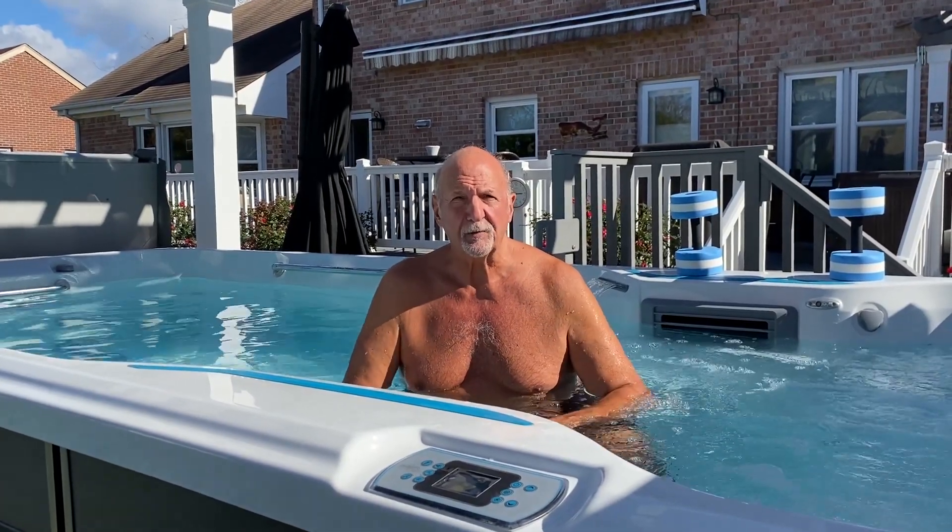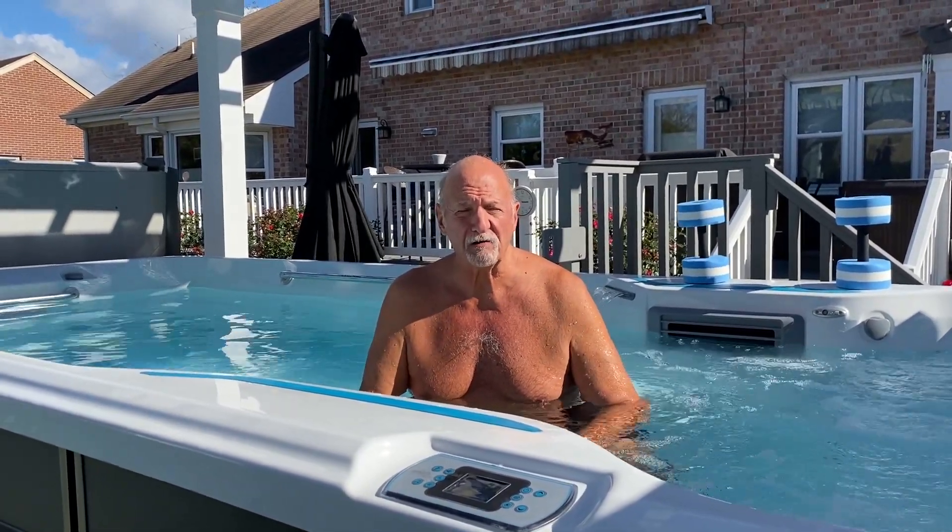Alright, as you can see I'm in the swim spa. I'm going to demonstrate some of my swim strokes and then move into some of the exercises I do with the resistance bands and water weights. I'll do a modified approach quickly so you get the idea. I'll also do some stretches at the end on the grab bar, and then I'll turn the speed up real high so you can see how it forces me back and get an idea of how strong those jets are.